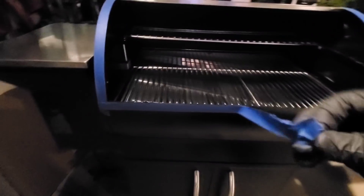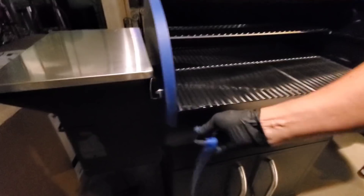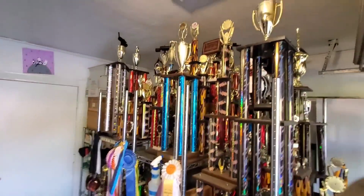Hey everybody, it's Harry from Silver Daddy BBQ. Today you're in for a treat. We're gonna be doing an unboxing of the Grilla Grills Silverback pellet cooker. I want to say a shout out and thanks to Gary Fannin, one of my YouTube subscribers, who has a Silverback and he loves it.